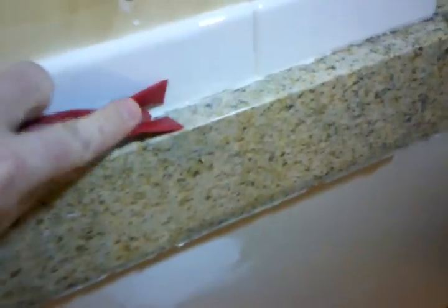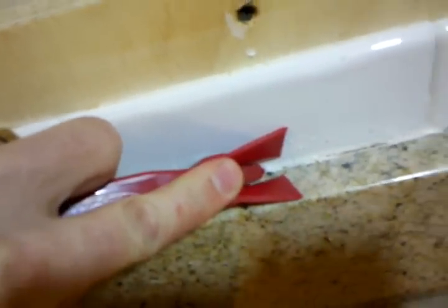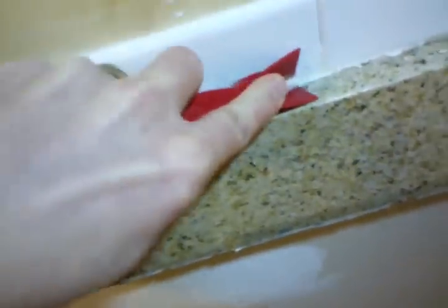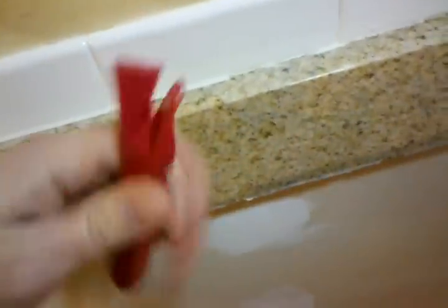Then I take the piece and jam it into the corner — see how it's in the corner there? And you push, and that starts to strip off also. Just keep going at it, cleaning it out of the way.